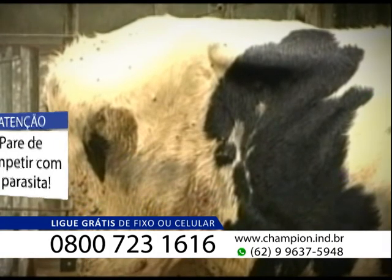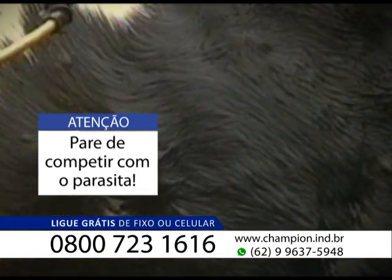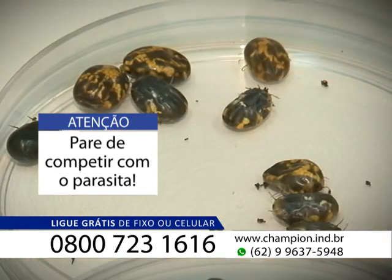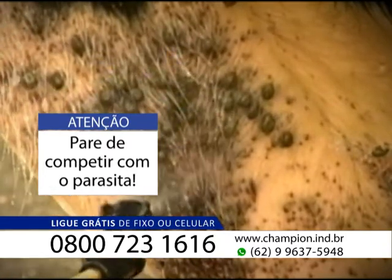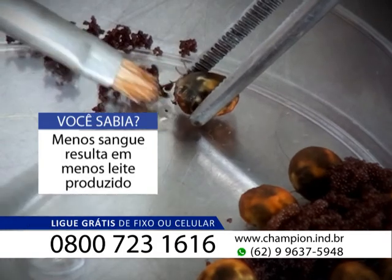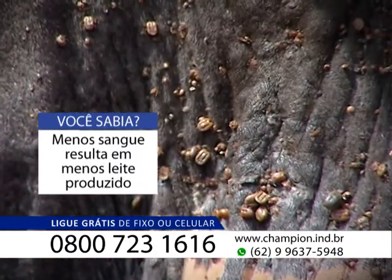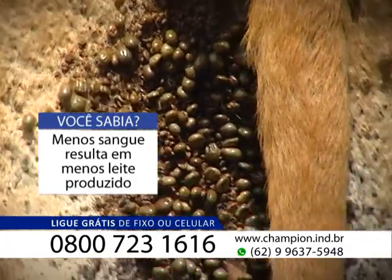O produtor dá o combate e já no dia seguinte o animal começa a ser reinfestado por larvas de carrapato que estão no pasto, até o ponto de receber o combate de novo. Isso é chamado por pesquisadores e consultores de infestação média de carrapatos. Ou seja, o fazendeiro faz combate para manter o carrapato em cima do gado. Cada fêmea de carrapato suga cerca de 3 ml de sangue por dia. Se em uma infestação média é comum acharmos pelo menos 100 teleógenas, são 300 ml de sangue que o carrapato suga todo dia do animal.